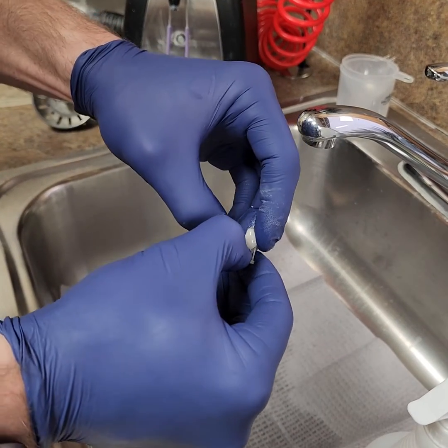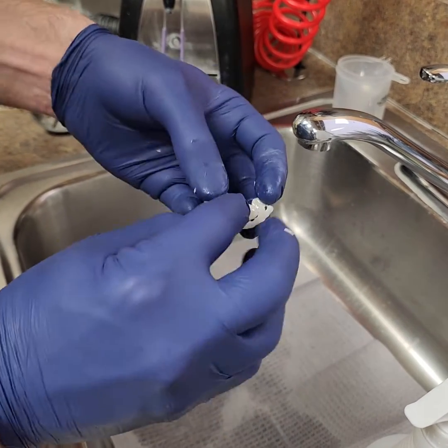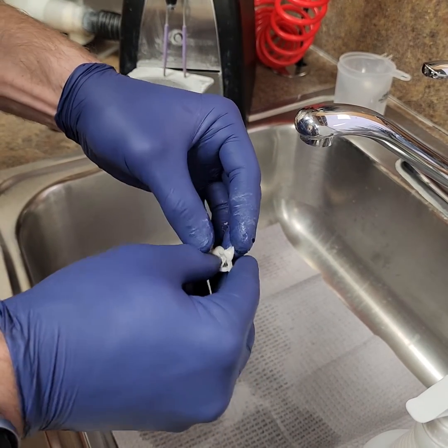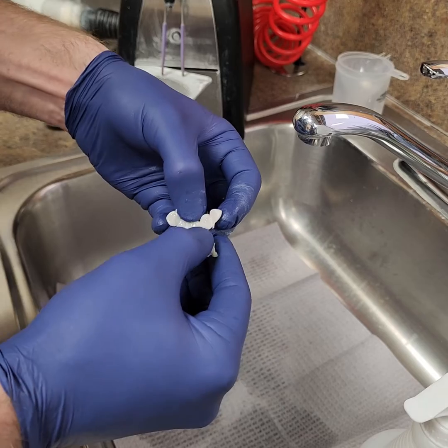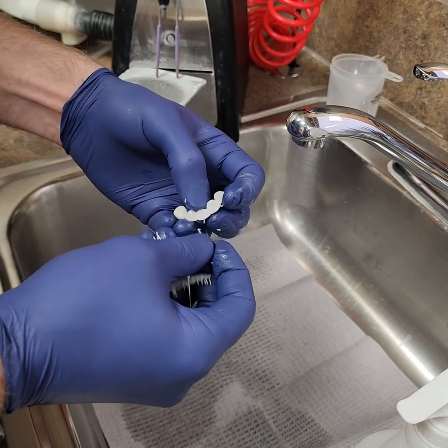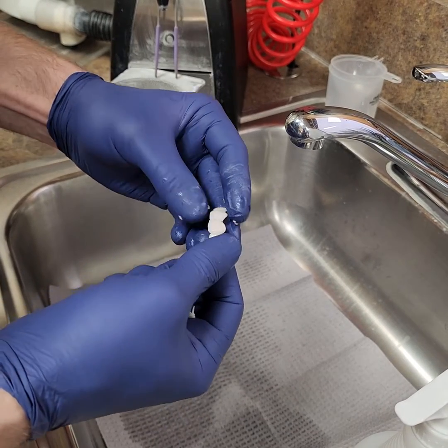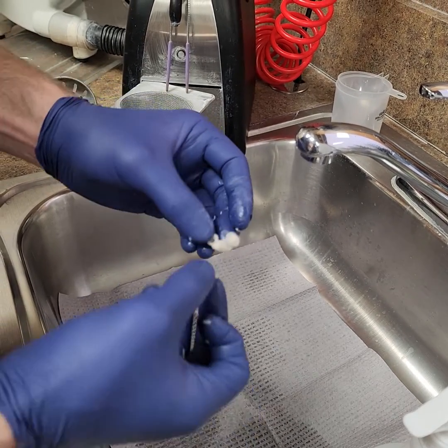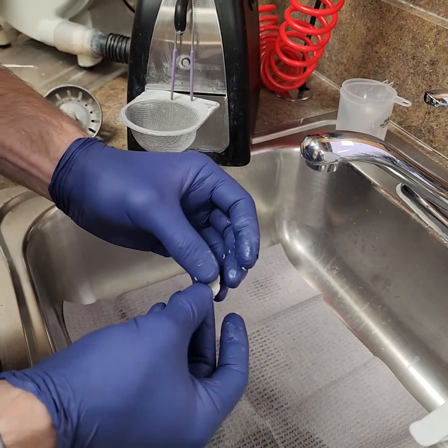This is kind of commonplace in printers today with crown and bridge materials. Our supports are getting so small that it just works really well. There's nothing really special about this in this video — I just want to show you that it is possible to do it with your Onyx resin.